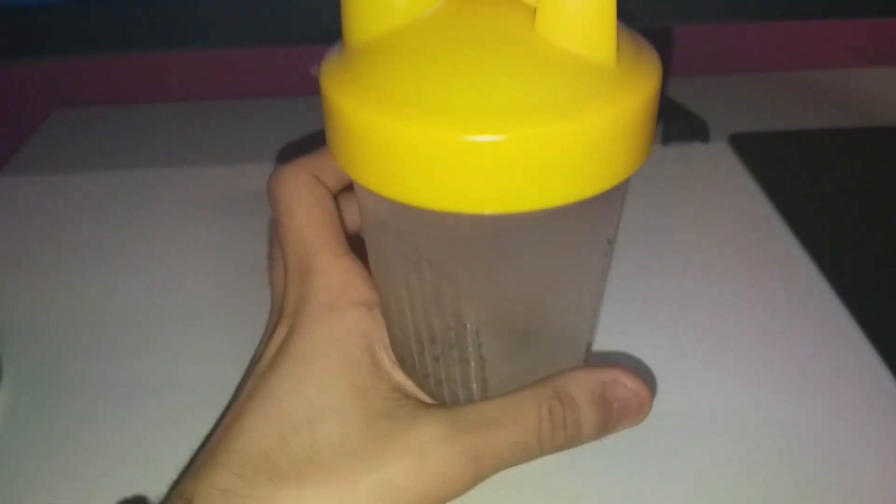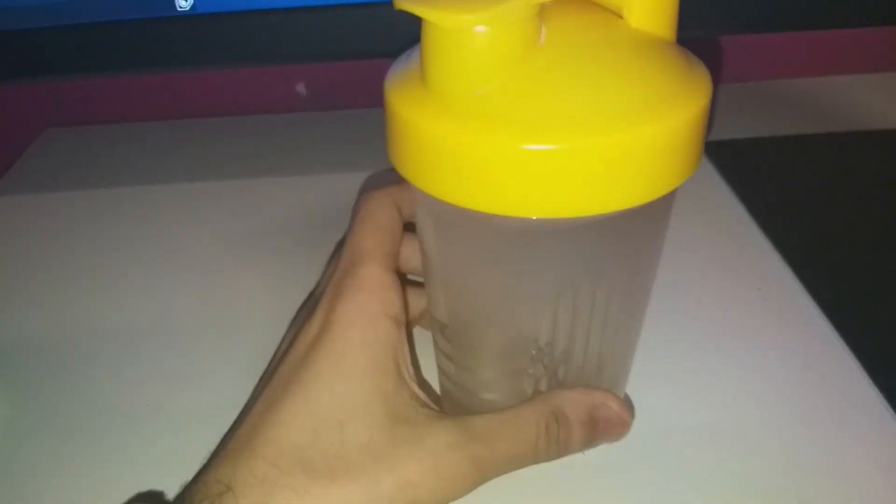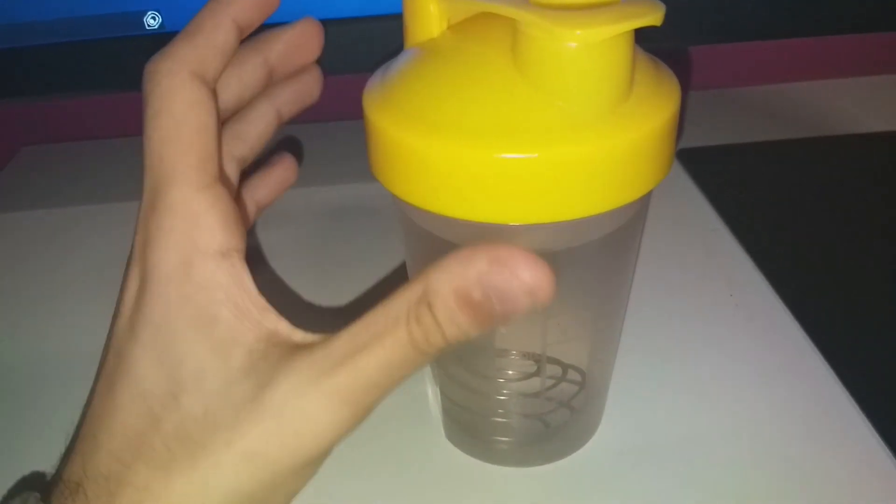I got a video in the background, but right here I got my shaker from Gamer Bog. I got about 16 ounces, just a little under 16 ounces of water in there.